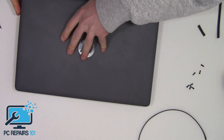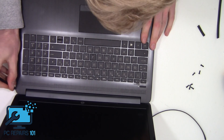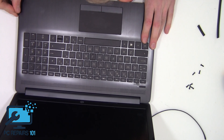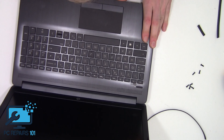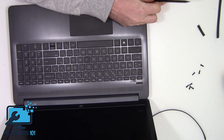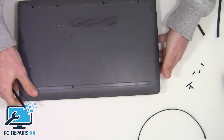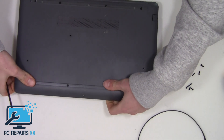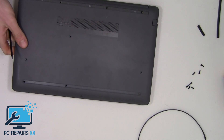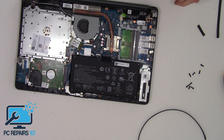Now we want to flip it over and get our little plastic tool in between the palm rest and the base. As you can see, we've just got this little gap and we can get our tool around it. Now we can flip it upside down and simply pull the base up very carefully — and there we go, we've exposed the internals of the laptop.